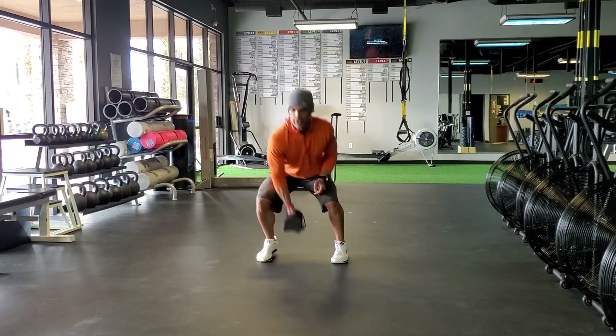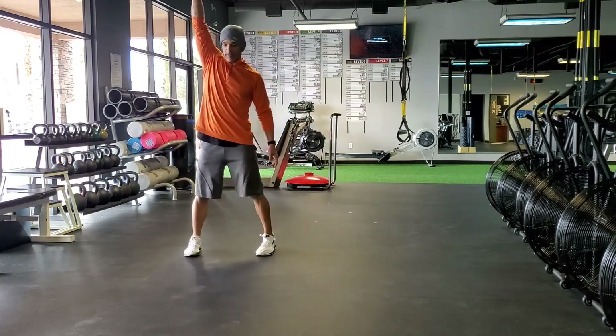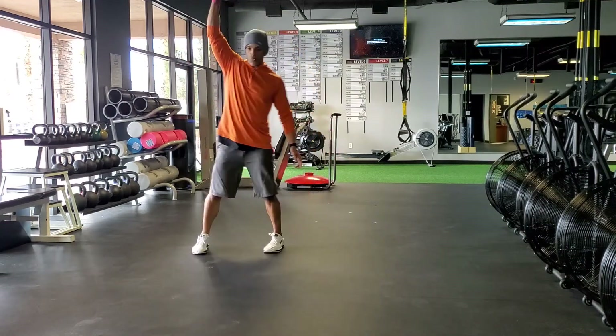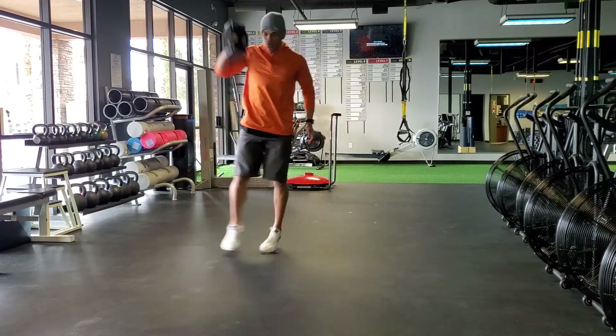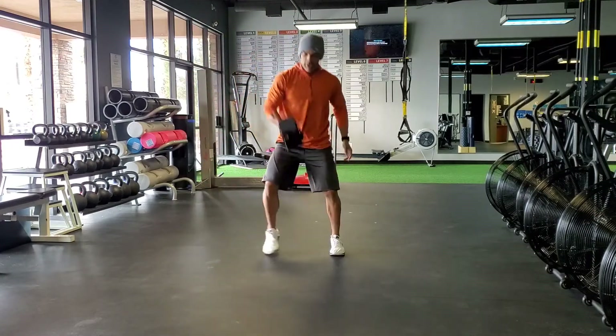Then we're going to go into a shuffle — maybe five reps here. Then maybe I'll go into an uppercut.